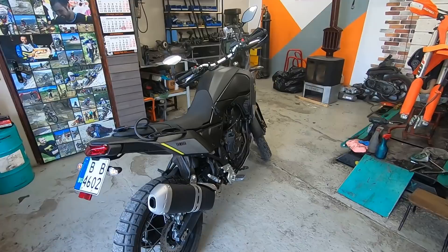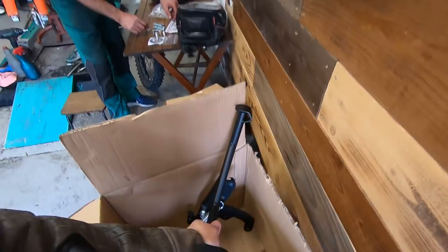Anyway, back to the topic — the changes on my new Tenere. As usual, I'm going to use the professional help of my local mechanic Plamen, because there are some tricky moments with all of the things that we're going to install.